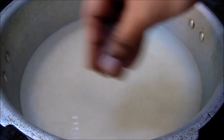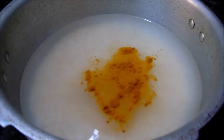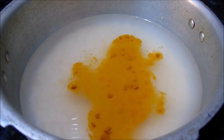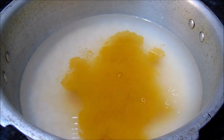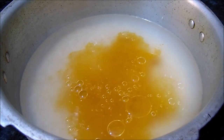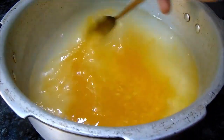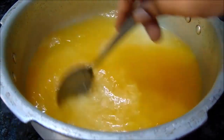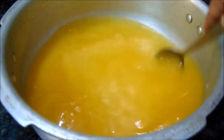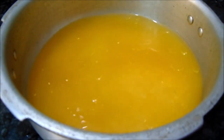I will add 1 glass of rice to a plate. I will add salt in the hot water. I will remove the gas on the high flame. We will turn the gas off.